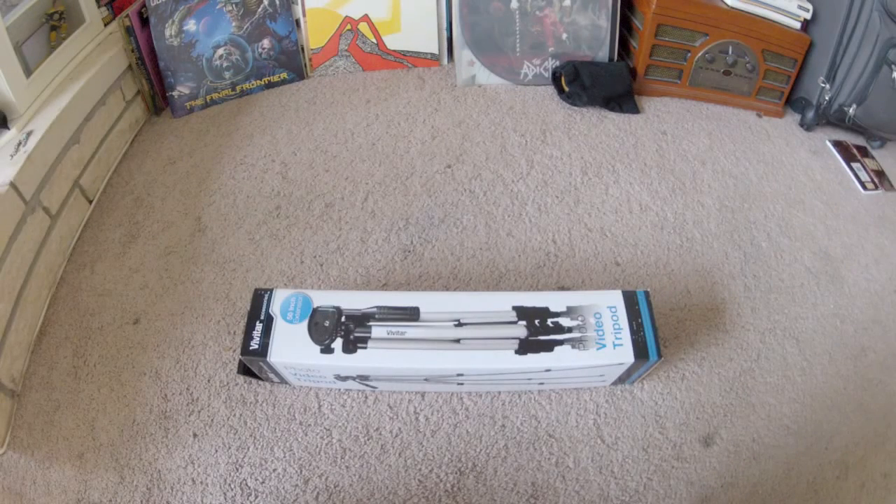Hey folks, it is Johnny DeCali here. Today we will be unboxing the Vivitar 1250.